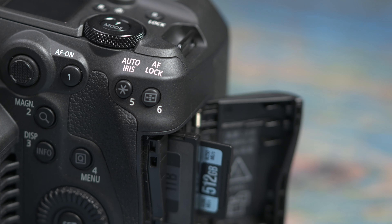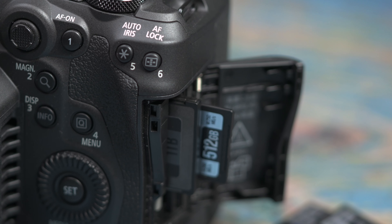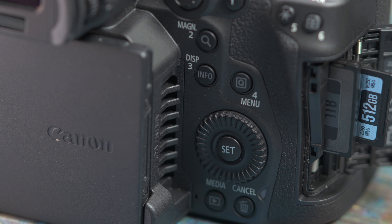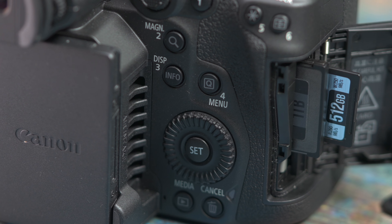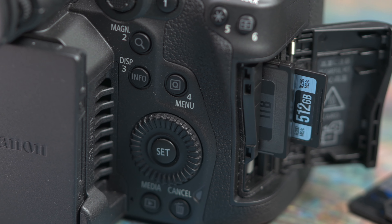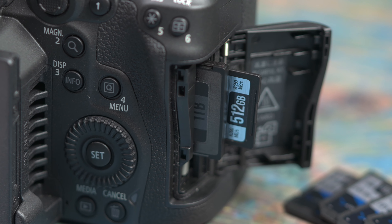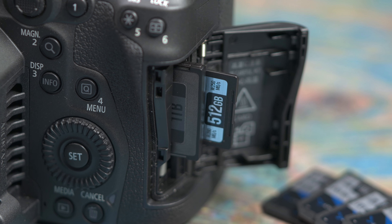On the hand grip you have two media formats: a UHS-II card slot and a CFexpress Type B card slot. Both cards can be used for both video and photo modes, but there are some differences in what you can record on each card, which leads perfectly on to the recording modes.